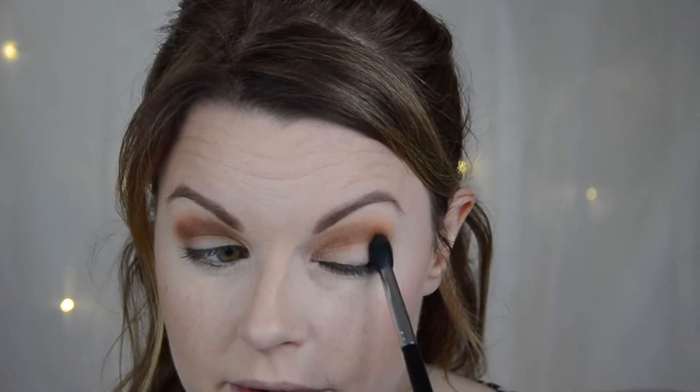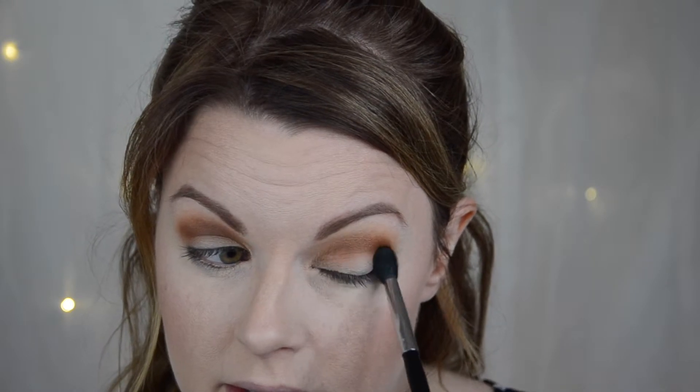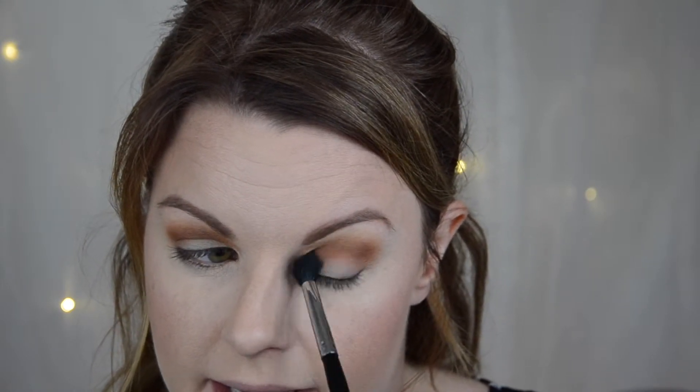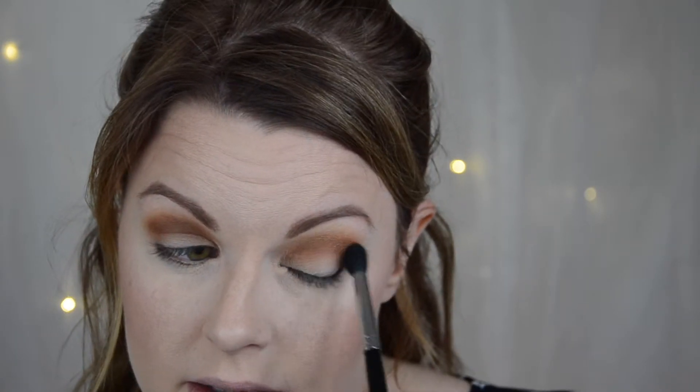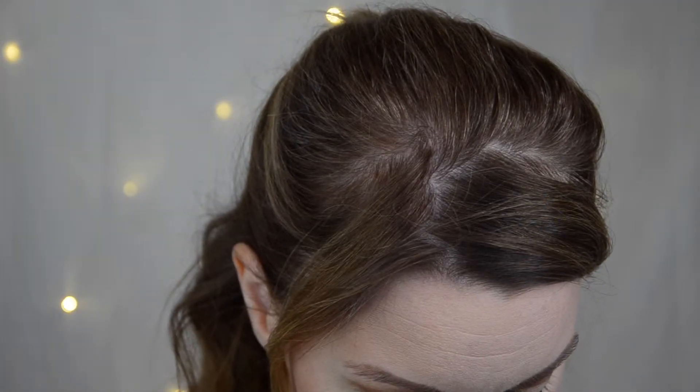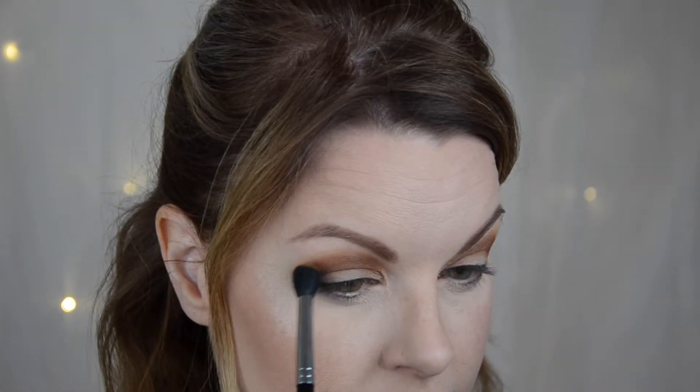They blend very beautifully. I'm not that light-handed on this eye because it came out a little bit patchy - but I think that's my fault because I went in a little too hard with the brush. I'm going in with that lighter shade again to fix it.